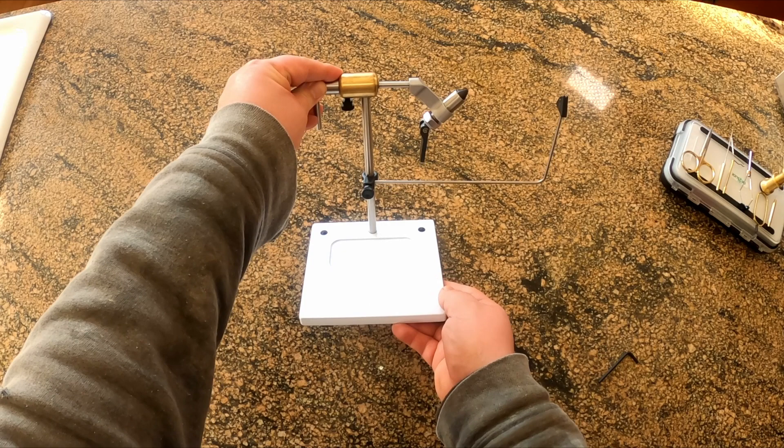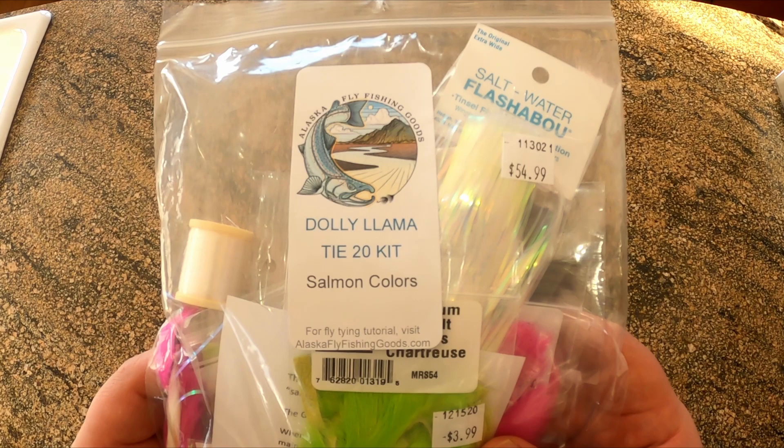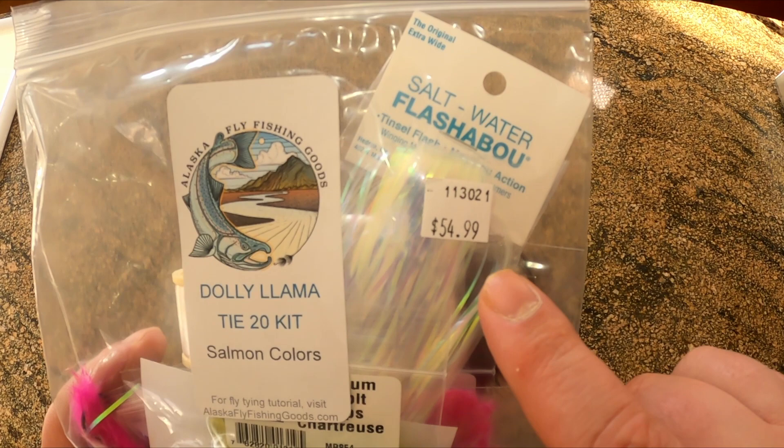Now let's take a closer look at one of the pattern kits and talk about what's included. This is the Dalai Lama kit. The Dalai Lama is a famous salmon and trout fly and it works very well. As you can see, these things are not cheap, but the materials are high quality.